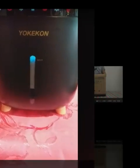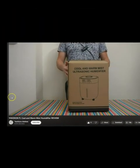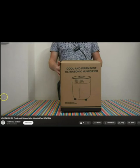Somebody from this company got in touch with me and asked me if I wanted to test out this product. I bought mine from Amazon — just put 'YokiCon humidifier' and you'll see this model. I'm sure you can order it other places if you look it up.